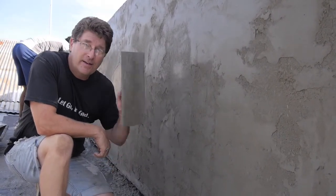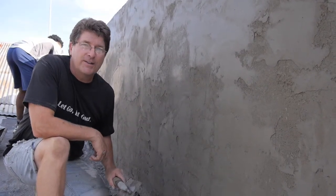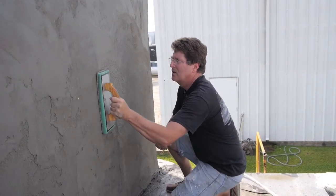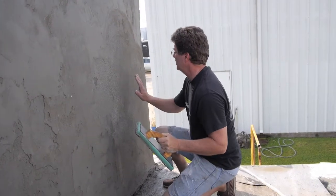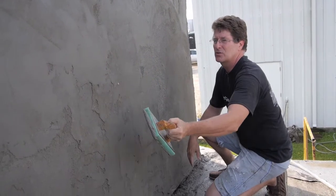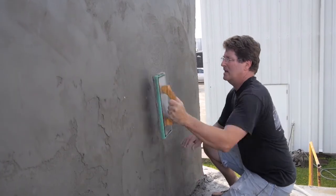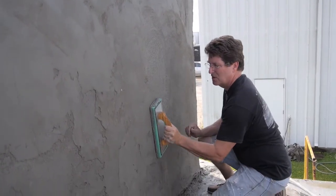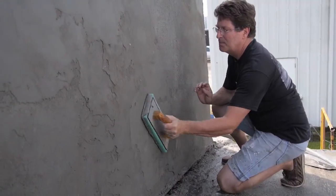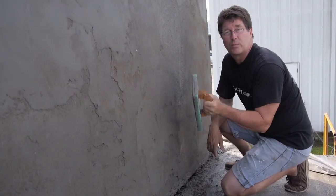Hats off to those professional guys who can make it super smooth — it's a little harder than it looks. So I'm using the sponge trowel and it came out a lot more consistent. The problem with just doing a hard trowel is that it's hard to get it consistent. But with the sponge trowel, we get a little rougher texture — not really rough, a little rougher — but it'll smooth it out and make it more consistent. So we're going to go with the sponge trowel.